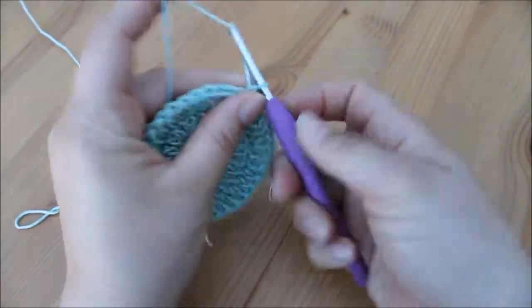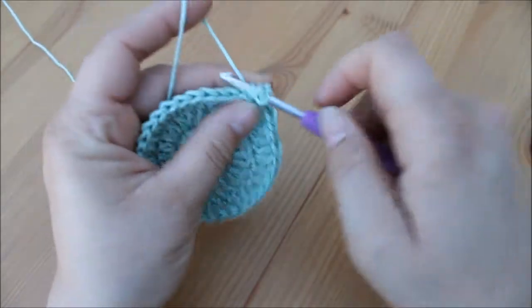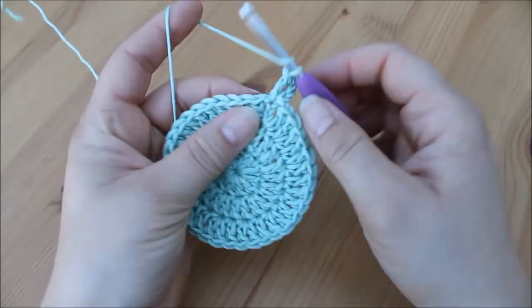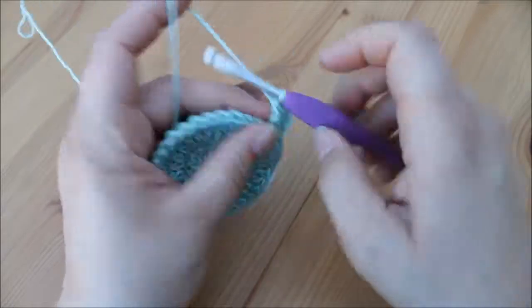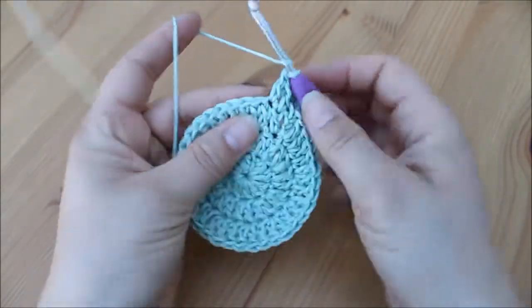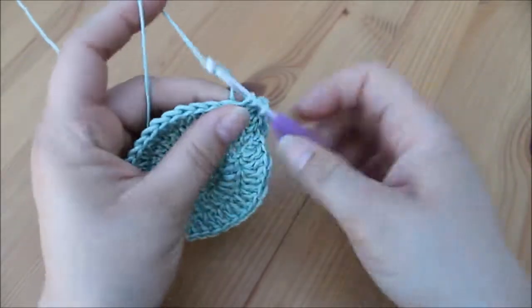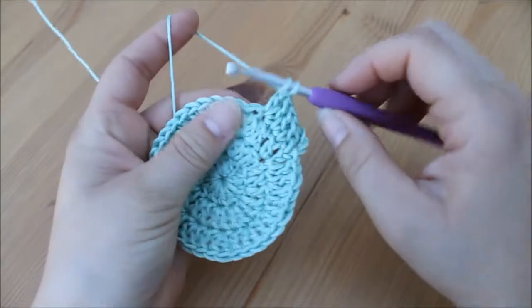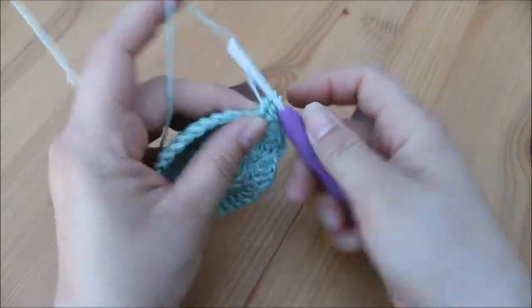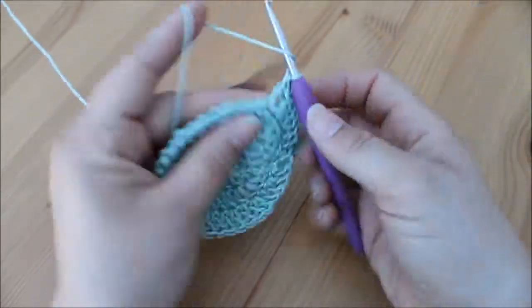We start the same again: chain three — one, two, three — and we do another treble crochet into the bottom of that initial chain three, so that's two treble crochets. Into the next two stitches we work one treble crochet — so that's one and one. Into the next stitch we increase again, so we do two treble crochets. Then in the next two stitches we do one treble crochet, then we increase again in the next stitch so we do two treble crochets into that stitch.